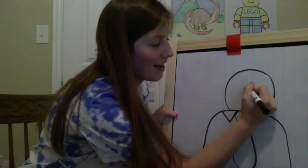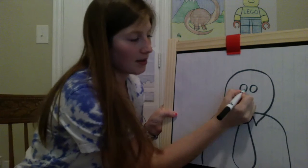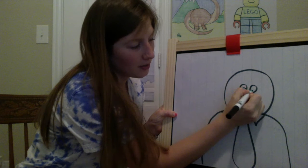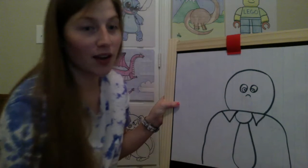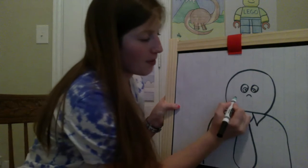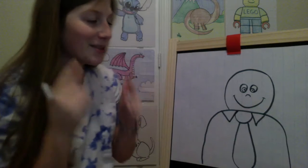We'll come up and give dad some eyes — oval shaped eyes, one, two. You can add a pupil in there and a circle around it. Then I'm gonna give him a little nose, just a little upside down U. If you want to do a different nose you're more than welcome to. For his smile I'm just gonna give him a big smile, and then those little curves at the top that show that he's got some cheeks. There's dad.